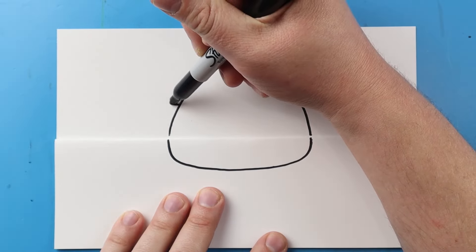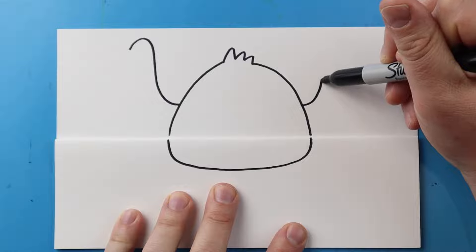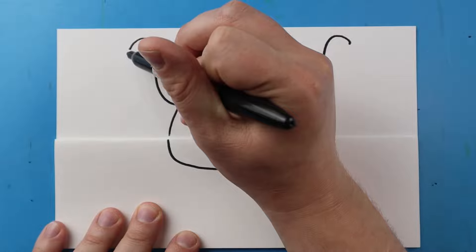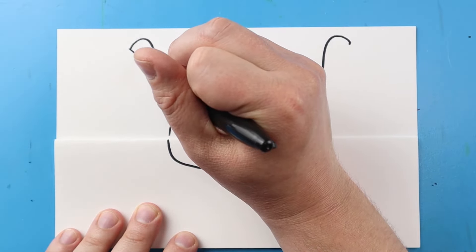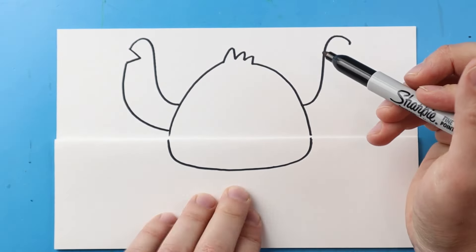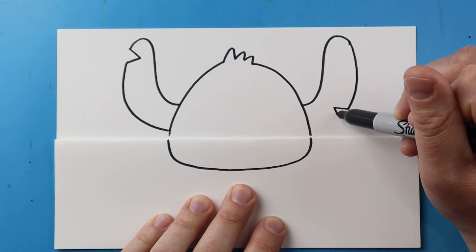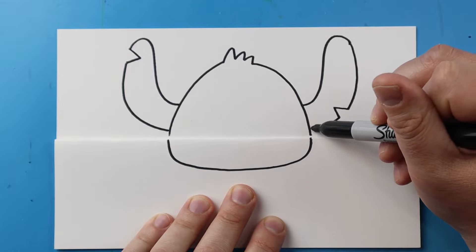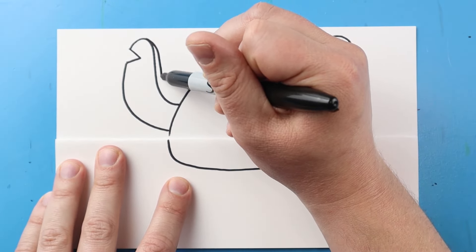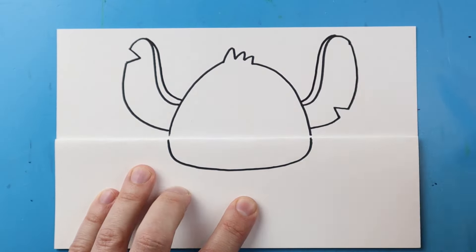Now for the ears I'm going to start here and draw a line that goes up and curves down a little bit — I'll do the same thing on the other side. Right here I'm going to make a little line that goes in and out, then curve down and in. In this one I'll come down, make a little point that goes in and out, and bring it in. Starting here I'm going to bring this line down and in, and do the same thing on the other side for the top of the ear.